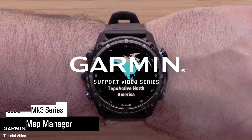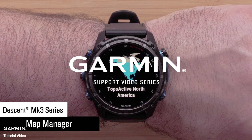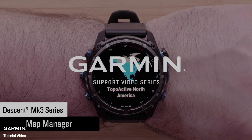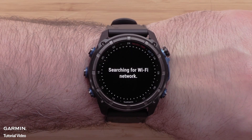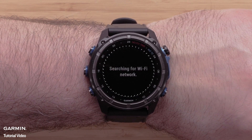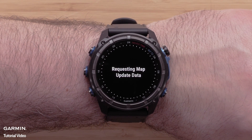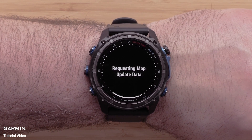In this video we will discuss how to use the preloaded map manager on your Garmin Descent MK3 series dive computer watch. While your Descent MK3 mapping can be managed using our Garmin Express computer application, the map manager on your watch will also allow you to update, install, and remove mapping right from the watch.